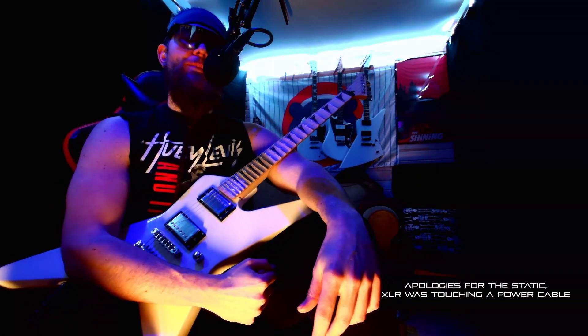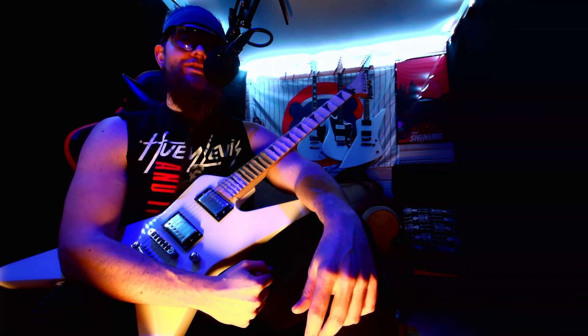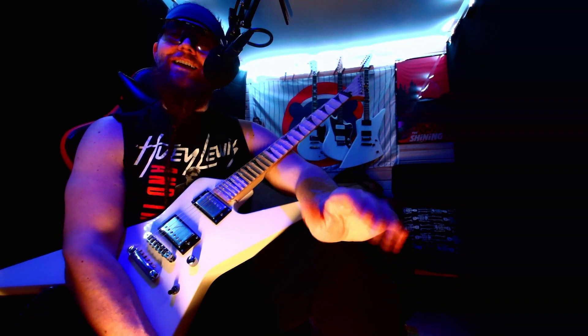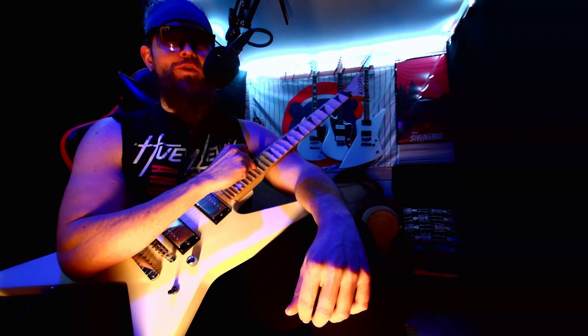Welcome to the party, pals. I am droid, and I spent way too much time on that intro. Today is random project day, and I'm going to scallop this fretboard.